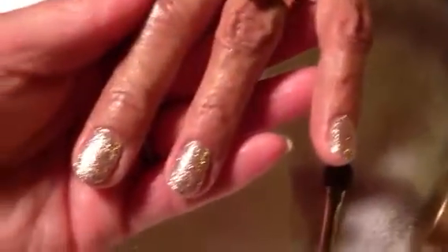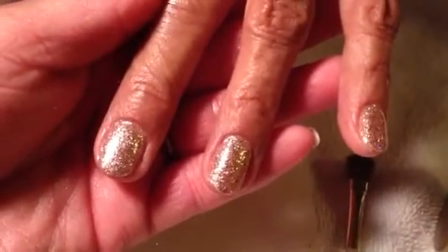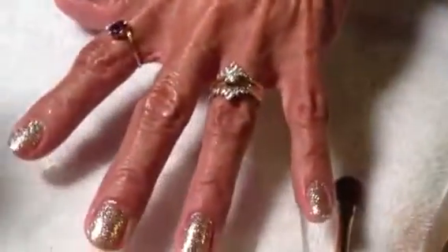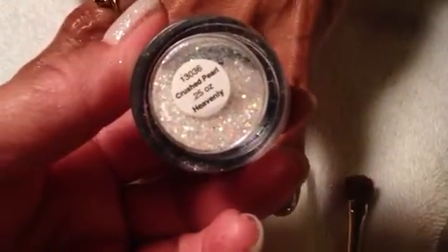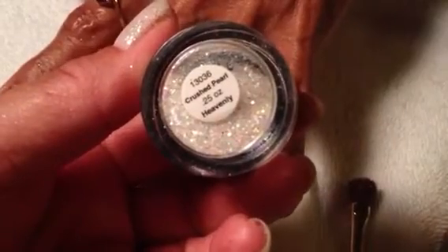I hope you can kind of see those, but that's just what you can do — mix up some glitter and add it with your clear gel. I think we also used this one, and this one is from Young Nails, it's from the Crushed Pearl, and I think that's the Heavenly Collection, or it could be the opposite.